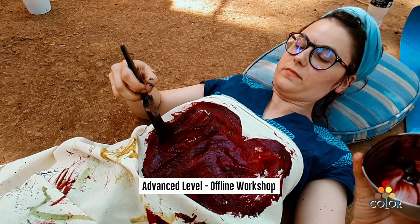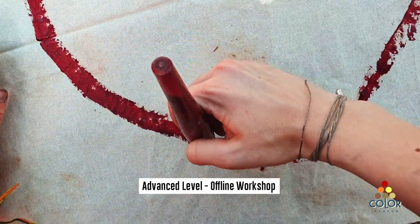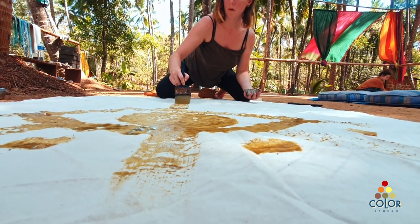You can also get some powder colors from us and learn how to make your own paste and use it as and when you want. The advanced level is for a person who wants to do a residency at Kalrashram — you can bring your project, the colors and material are all on us.